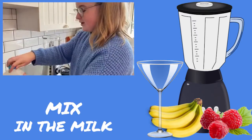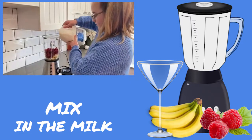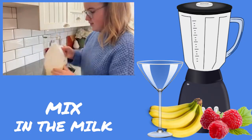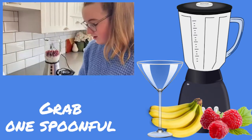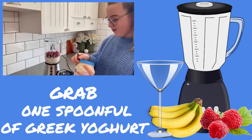Now I'm going to add in a bit of milk. And now we're going to add in one spoon of Greek yogurt.